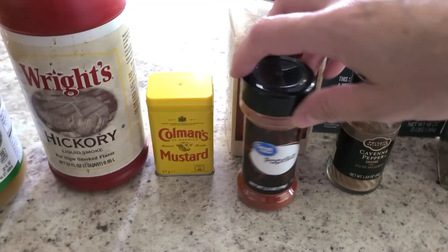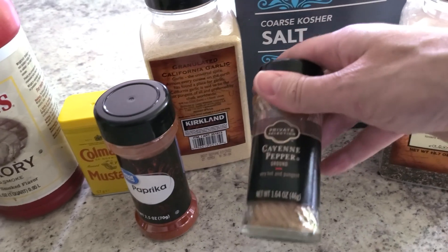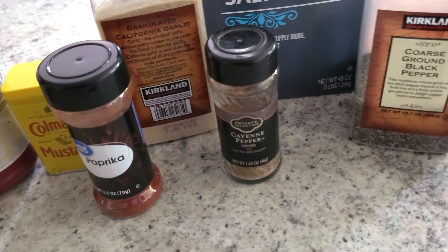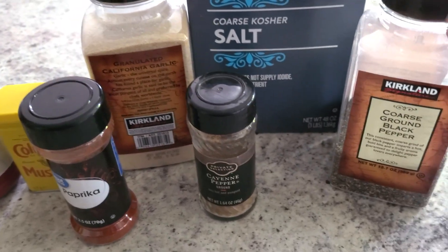Then some dry mustard and paprika — you can use smoked paprika if you have it. Garlic powder, and cayenne pepper, which I love because it's so optional. You can add a little more or less depending on how your family likes the spice. And of course kosher salt and coarse ground black pepper.